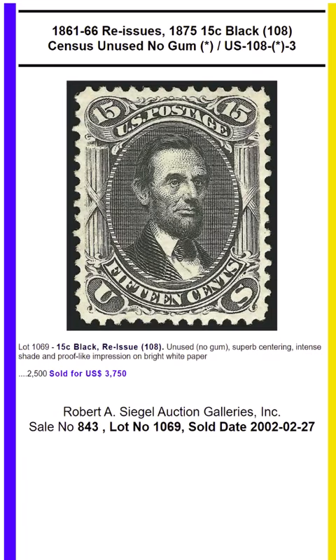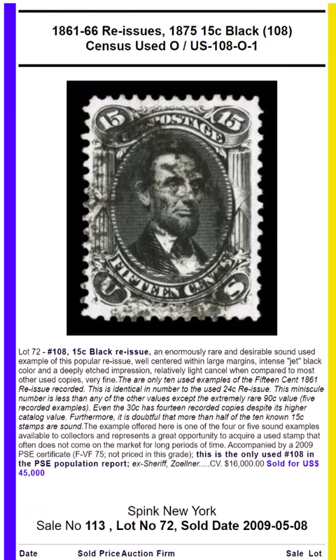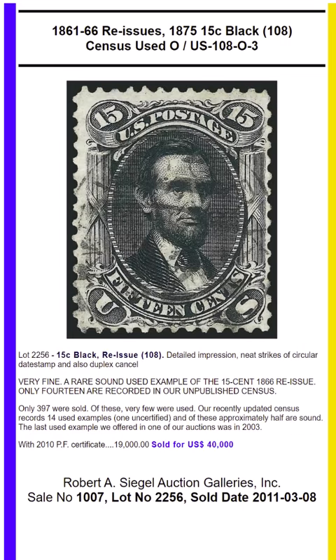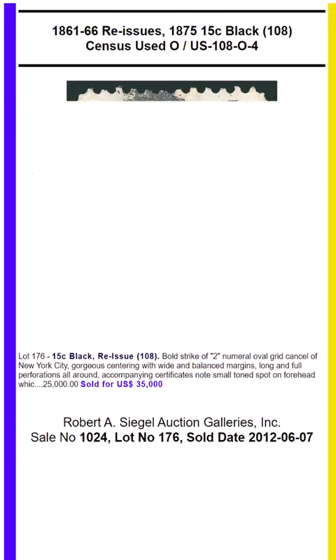They were printed for the 1876 expo, but you had to obtain them in Washington, D.C., not at the expo. The 15-cent was printed from the old plates of 100 subjects.